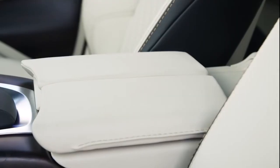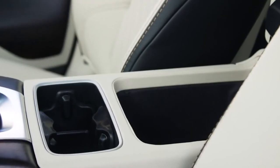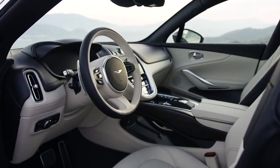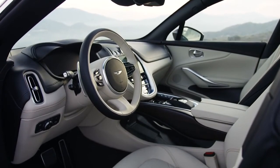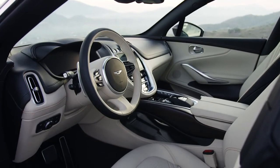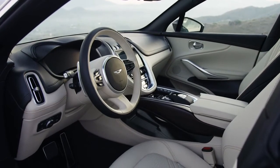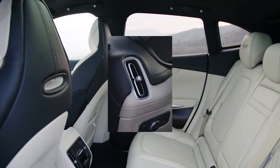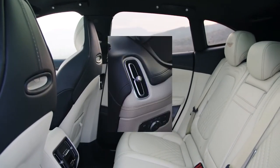In terms of the interior, Aston Martin has left no stone unturned, including convenience features like electronic rear seat adjustment and adjustable armrests. The interior quality is really good — luxuriously handcrafted, as you'd expect from Aston Martin. The air vents reminded me of a Volvo XC40 for some reason.